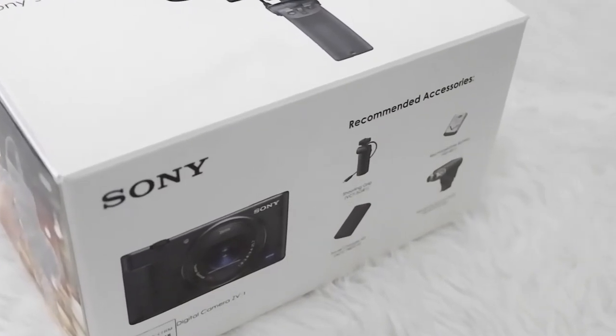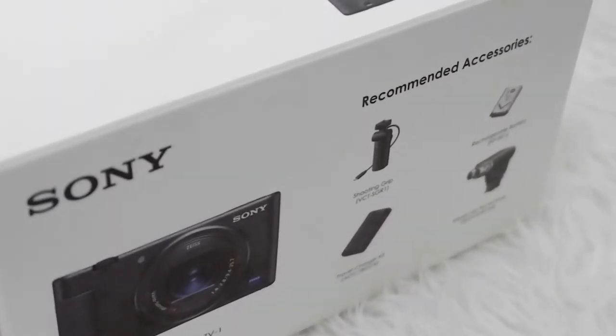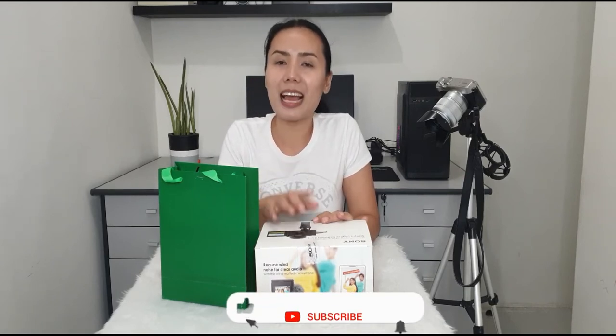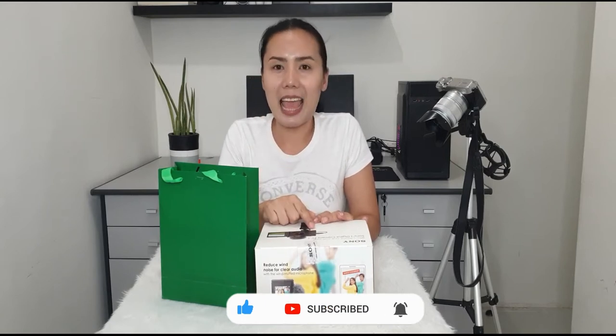It's a vlogging camera. It came three days ago — exactly two days after my birthday, not on my birthday itself. But before that, you know the drill: please don't forget to hit the like button, subscribe to my channel, and click the bell icon so you won't miss my next video.